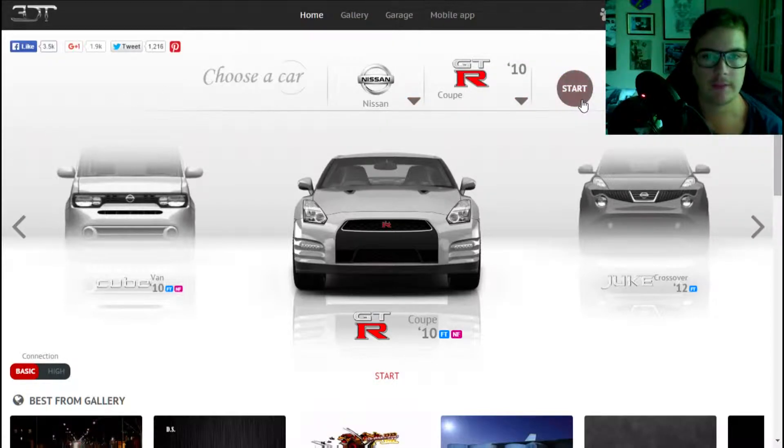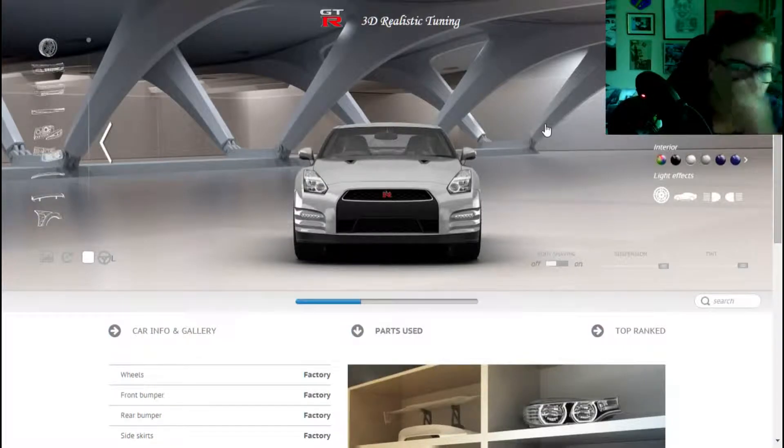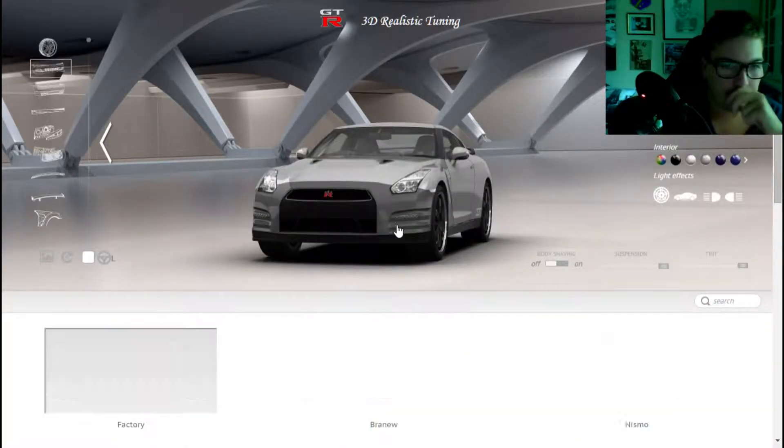So let's get started, let's pick this car. Nissan. I did one earlier today but the website crashed so I wanted to remake that, and also share another video. So let's put it on.